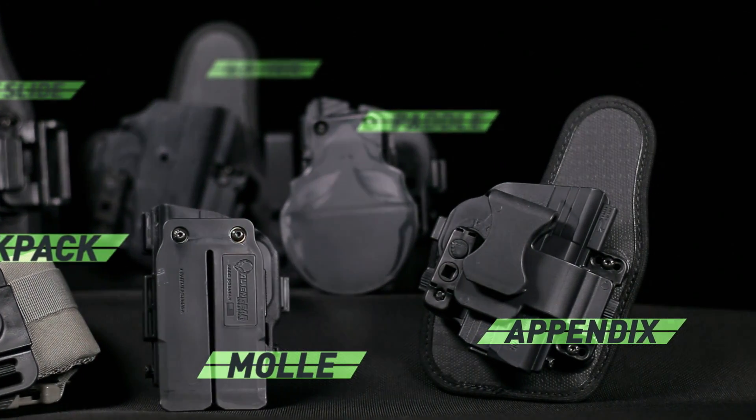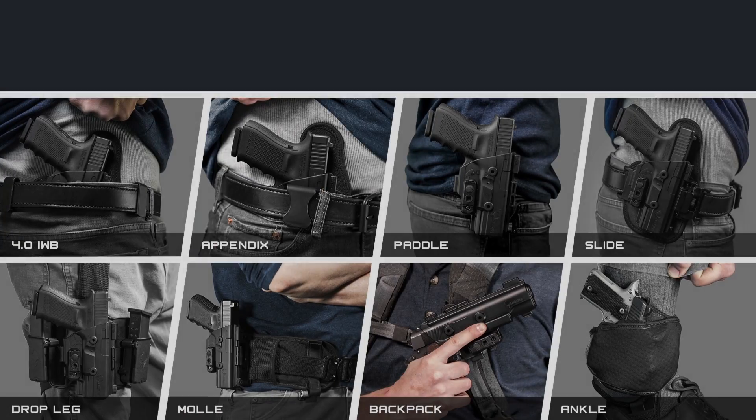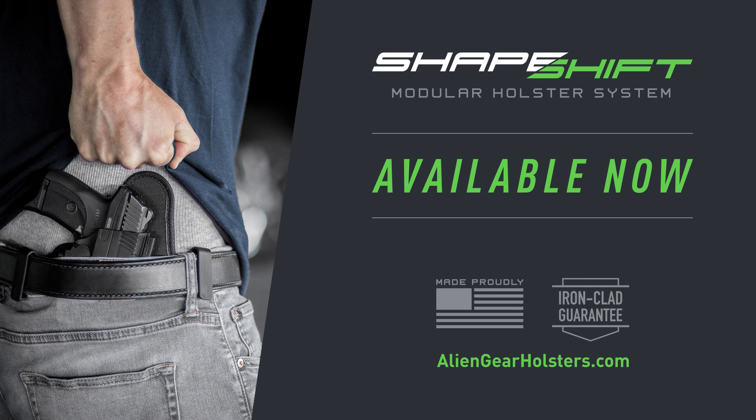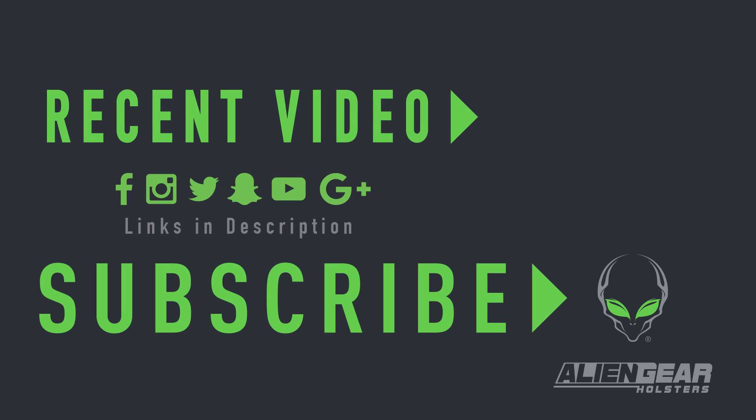Our holsters are made in America and include only the best high-quality materials that we back with a forever warranty and a 30-day test drive. Join the future of concealed carry. Available now at AlienGearHolsters.com.